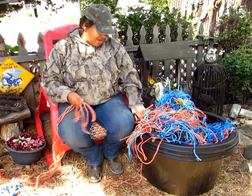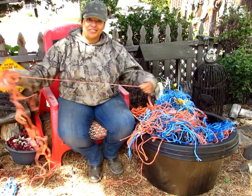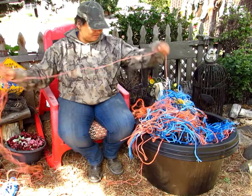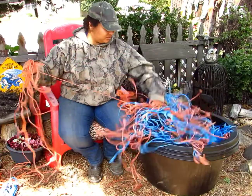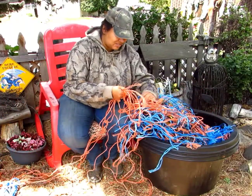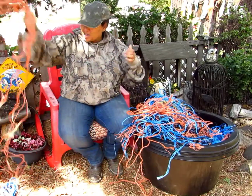I'm going to go ahead and finish this up because as you can see I've got a lot to go through still. Just grabbing an end, pulling it through, making sure I can untangle some knots in here, and got my long strands.